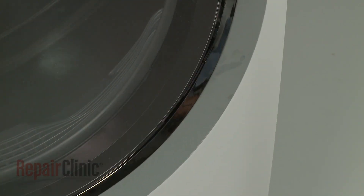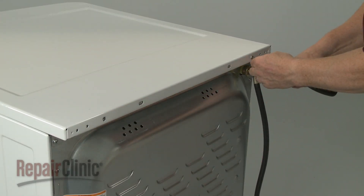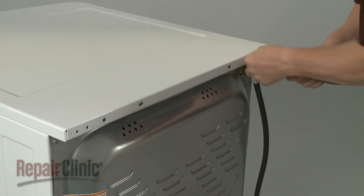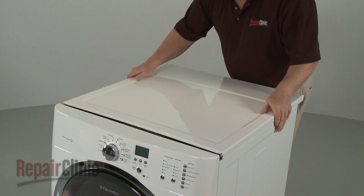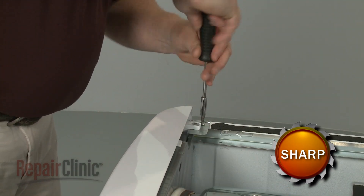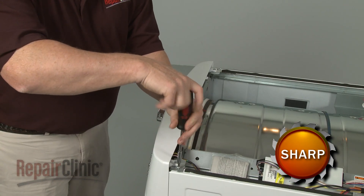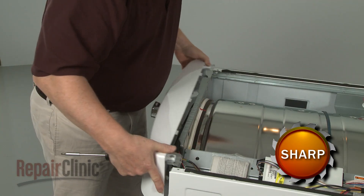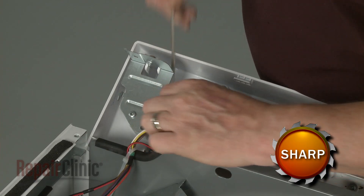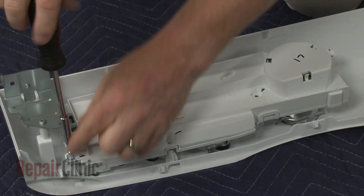To access components behind the control panel, unthread the screws at the back securing the main top. Slide the main top back and lift it up to remove. Now unthread the screws securing the control panel mounting brackets to the frame. With the screws removed, lift the panel up and use a small flathead screwdriver to depress the retaining tab to release the wire connector. You can now replace components like the control knob and the user control board.